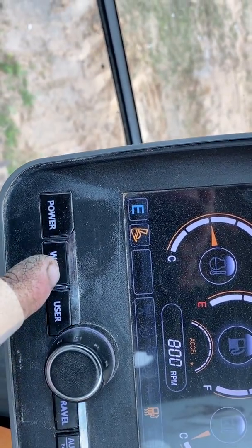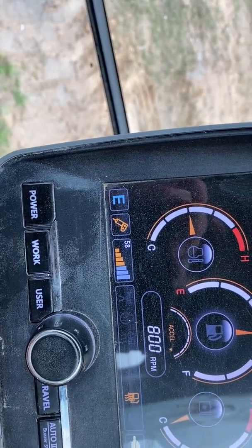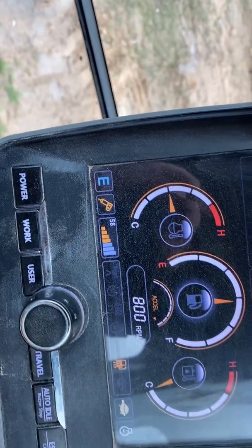The default is digging mode. Press the work mode button to go to breaker, which will actuate the thumb circuit. Right now the flow is set in the center.